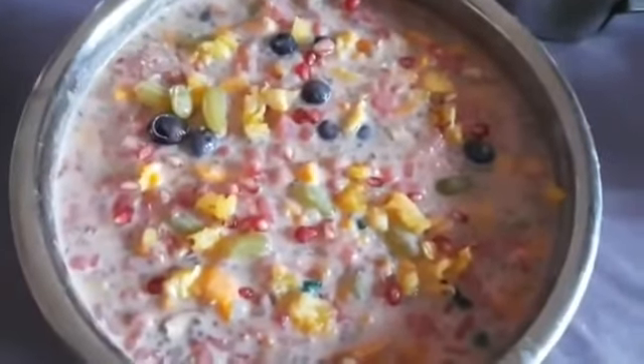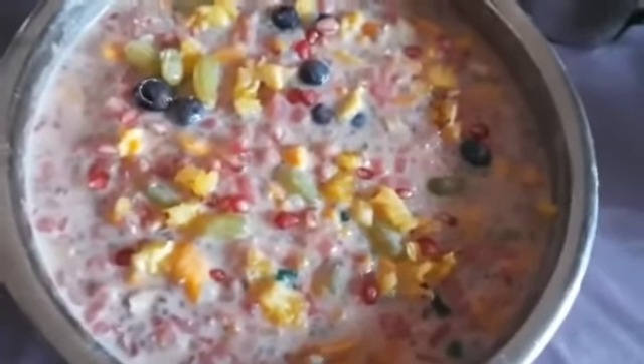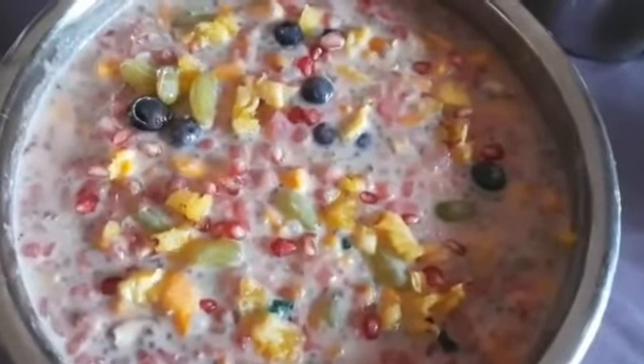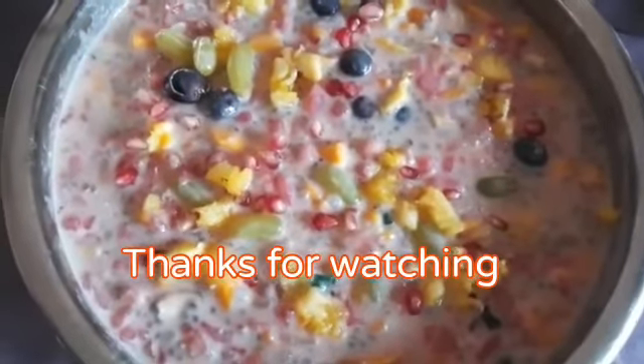Let's eat this one. You can taste it — you can eat all the fruits. You can eat it in the fridge. Please like and share. Thank you.